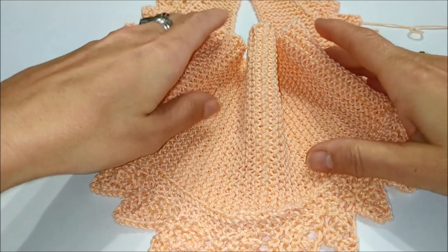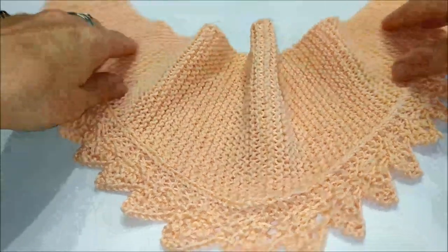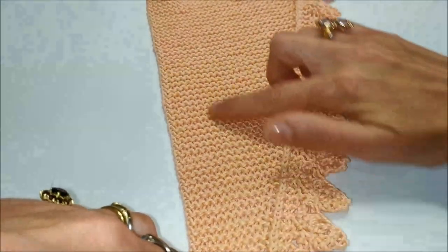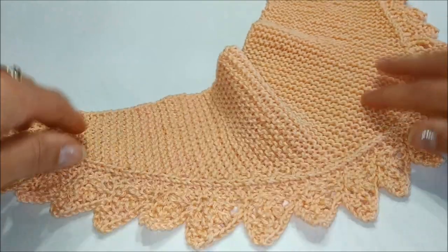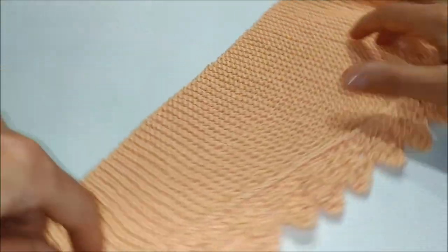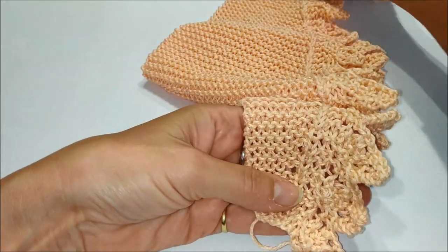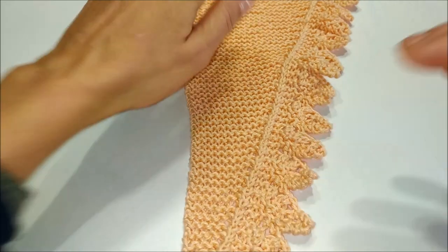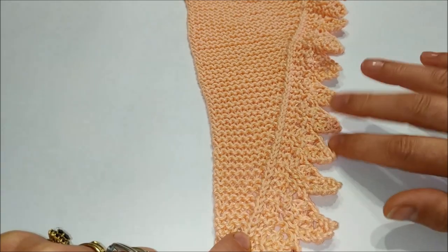Ciao a tutti. In questo video tutorial voglio proporvi uno scialle tipo Bactus lavorato ai ferri con una parte al legaccio e un bordo lace, un bordo in pizzo a motivo di foglioline. È uno scialle veramente facile da lavorare; si inizia da un lato e si termina dall'altro. La caratteristica di questo scialle è che ha già incorporato un bel pizzo a forma di foglioline.